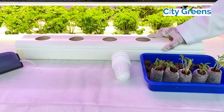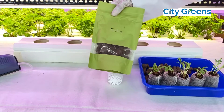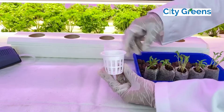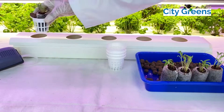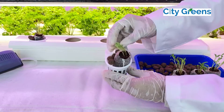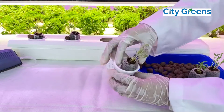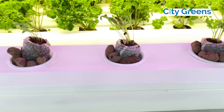The second step is transplantation. You need net pots, seedlings, and fly ash. Place the seedlings in net pots and use some fly ash for support. Based on plant growth and water level, increase the nutrient dosage as per the feed chart. Fill the channel without any gap.